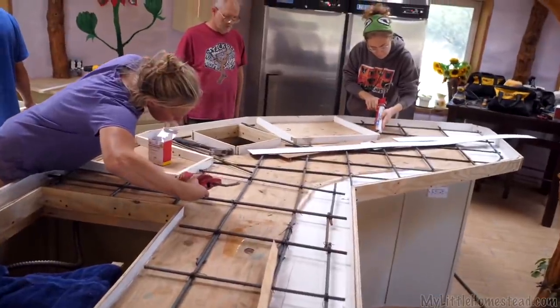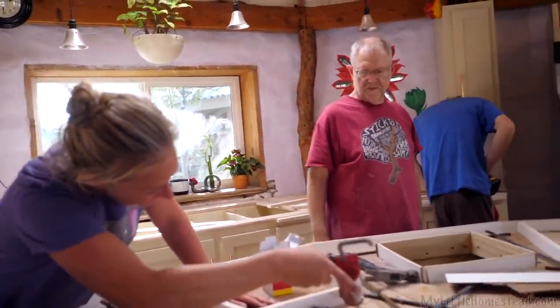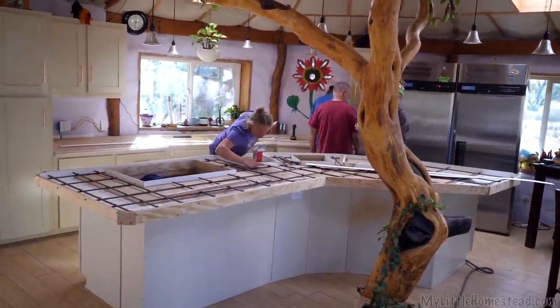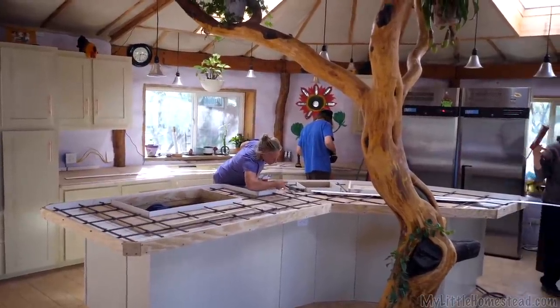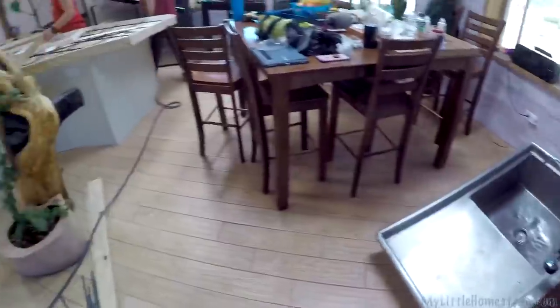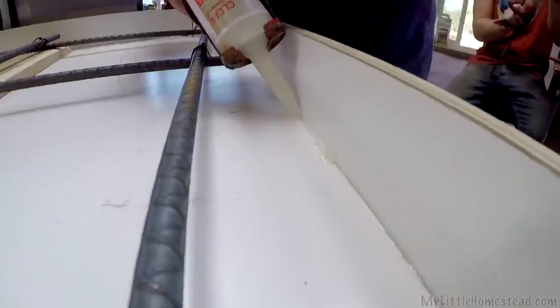Siliconing all the corners — we are siliconing. No seeping, no seepage. This is going to be amazing. There's only one drawback to this job: we're going to lose our sink for three days, but that's okay. It makes it hard to sink things, but it's all right.